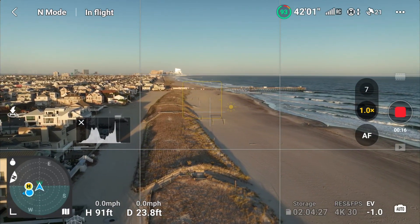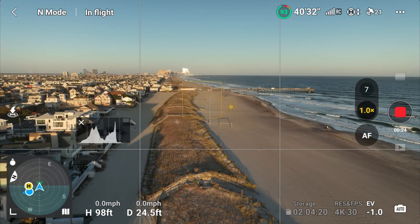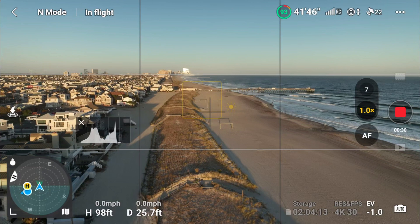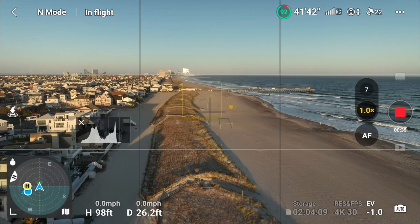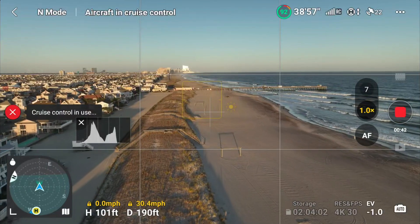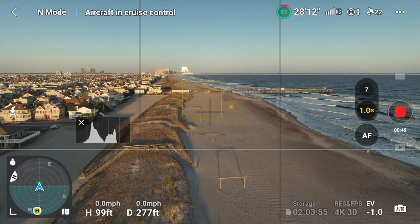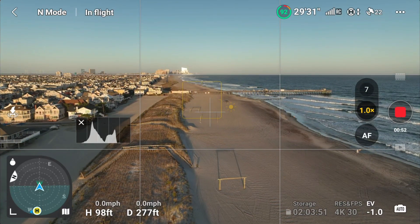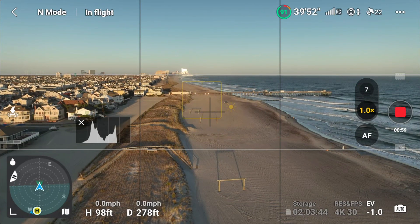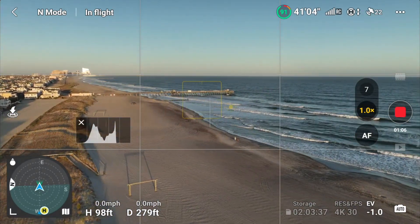Let's say we're going to take a cruise down the dunes. We're up at about 98 feet — a good round number — and recording. I'm going to fly in this general direction and hit C1. C1 has been engaged — cruise control enabled. I've got complete hands off the sticks now. But the aircraft braked and cruise control disabled. There's definitely nothing in the way in front of me. Maybe there was something in that direction it didn't like.